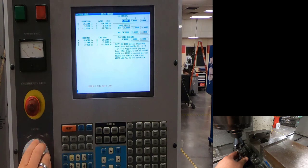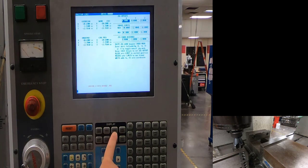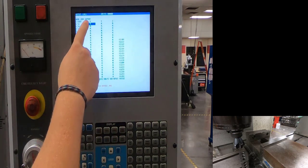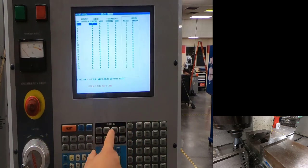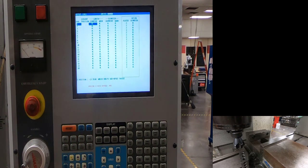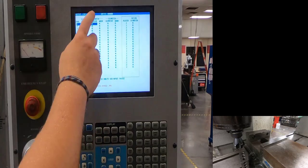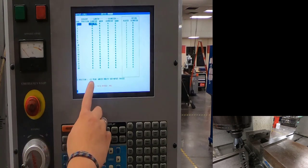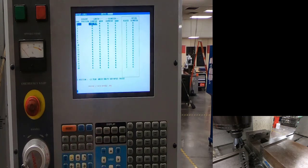Once that's done, I'll go to offsets. Hitting offset again puts me in work offsets, but I want length geometry — tool one. I'll make sure my cursor is on tool one and hit 'tool offset measure.' That inputs my machine coordinates for that position — how far down I am from home. That sets my tool one length.